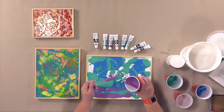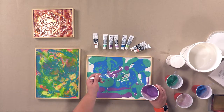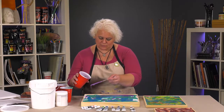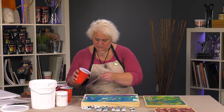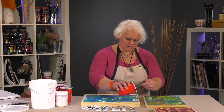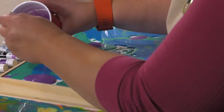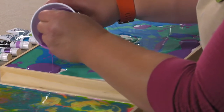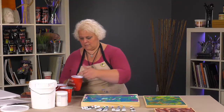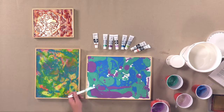This will work with fluid acrylics, inks, any sort of fluid media that dries flexible. You don't want to use it with a brittle media potentially — you could have problems and it doesn't have that nice liquidy look to it either when it's done. The trick is sometimes getting up in these little corner areas. You could take this and do some lines through it and they'll fill back in.